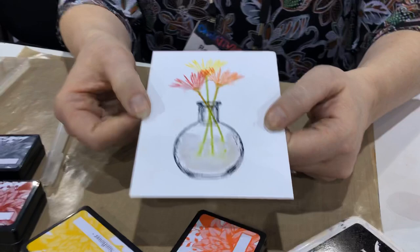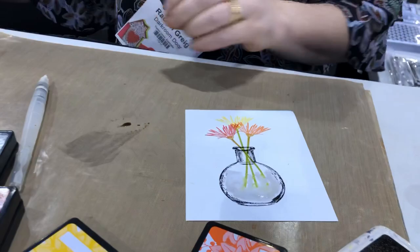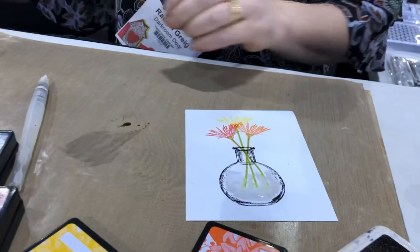Once that's dry, this image is ready to make into a card. It's a really simple way to use the Bottles and the Tall Flowers stamp sets, and you can mix and match all your flowers and bottles to create any card or project you like. Thanks so much for watching!